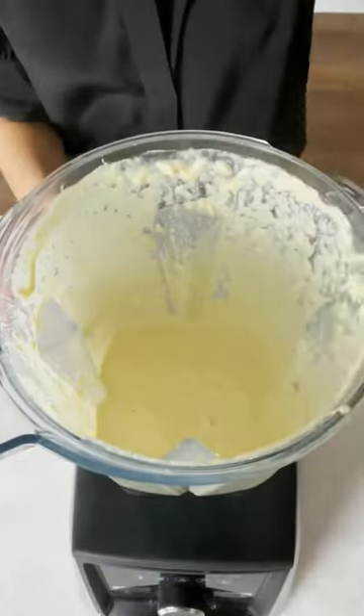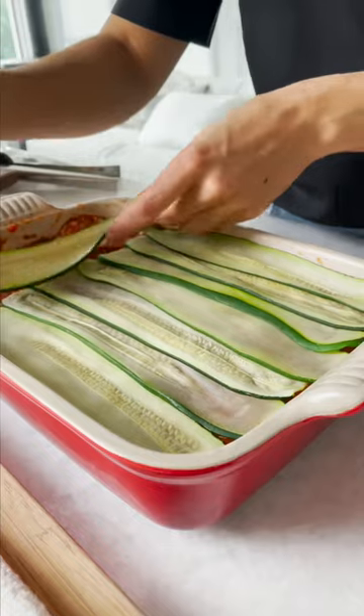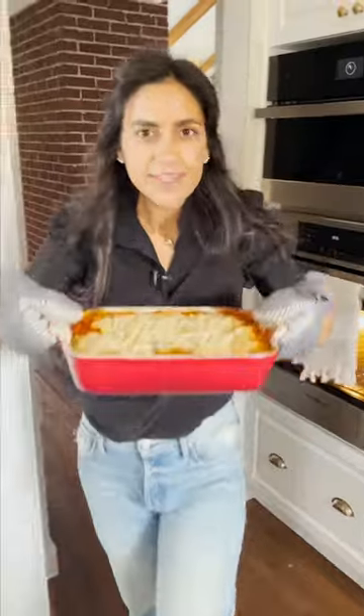Arrange the lasagna layers in a baking dish — this is the fun part — until you've used up everything. Then bake at 375°F for 30 minutes covered, and uncovered for another 20.